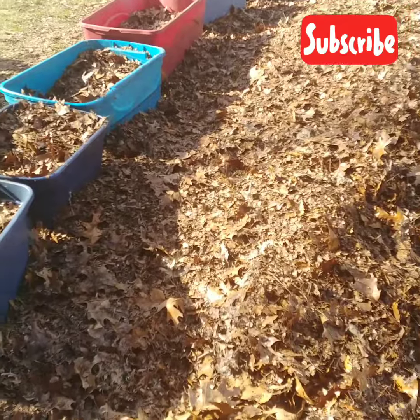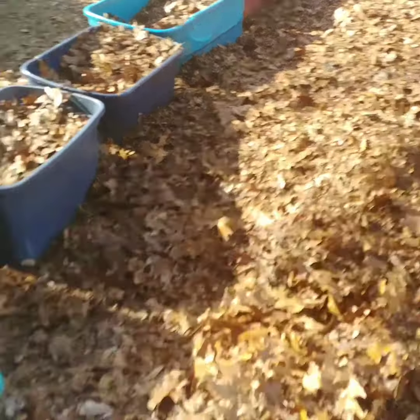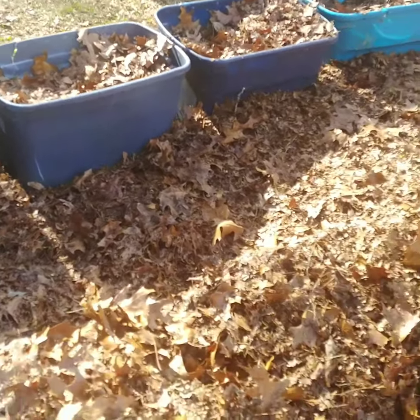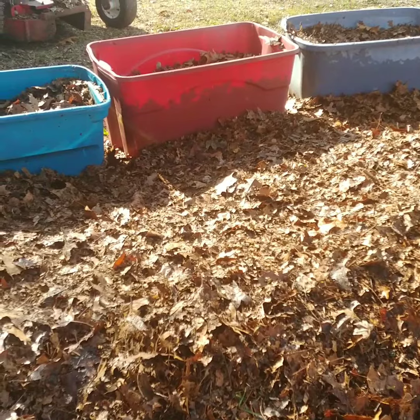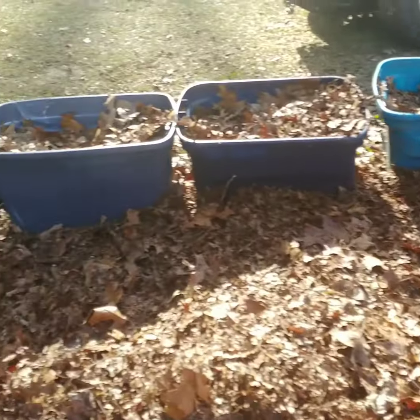This is Stacy from Hands in the Dirt, just a quick update of what I'm doing. I'm trying to make some leaf mold this year. I'm going to be planting a lot of things in these totes. As you've seen on the video, I took my mower and I started chopping up a lot of these leaves, and I'm filling these totes up with them.